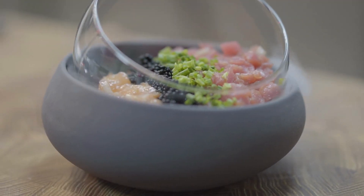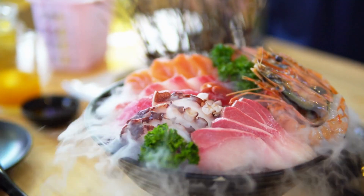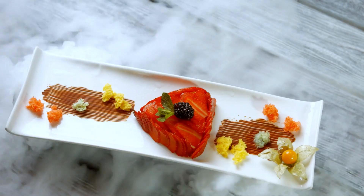By choosing appropriate plates for serving food with dry ice, you ensure both safety and an impressive presentation that will captivate your guests.